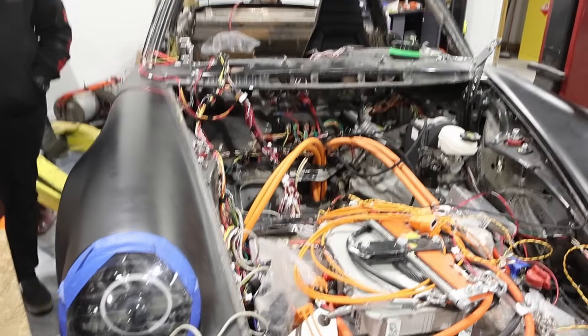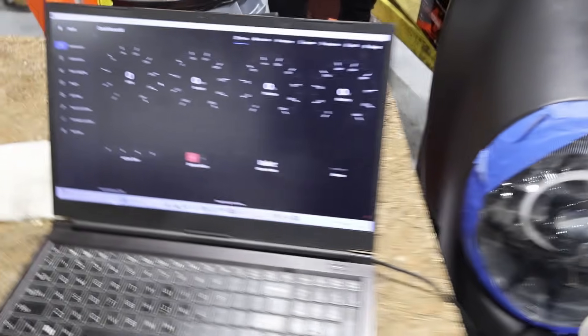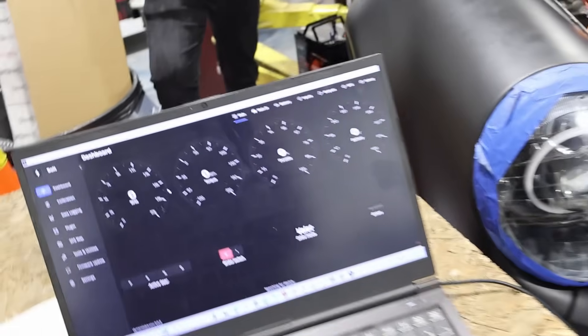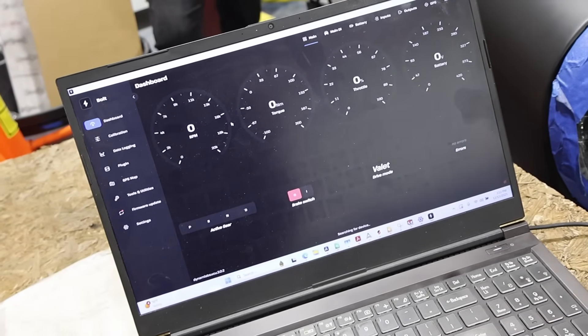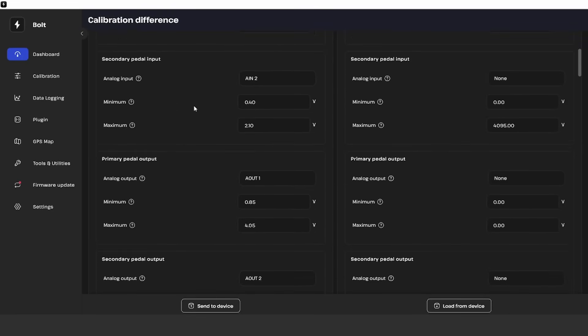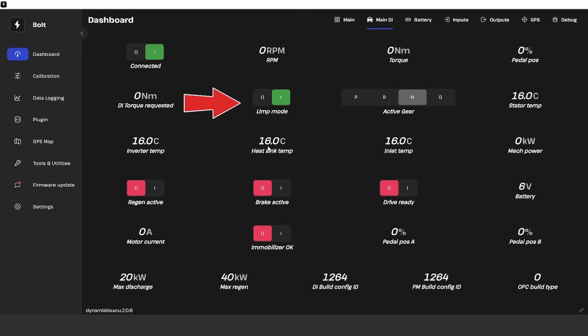We are here at the Porsche powering up our motor controller for the first time. We've got Ethernet settings and everything hooked up, so hopefully this will talk to it. Available interfaces — that's good. It's showing the calibration differences. We do have our first signs of life. We are in limp mode — that's not necessarily bad, we expected that since we don't have the accelerator pedal plugged in — but we've got heatsink temp, inverter temps, we are communicating. We'll start programming and debugging.